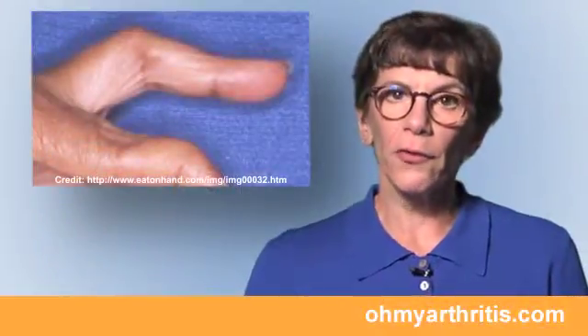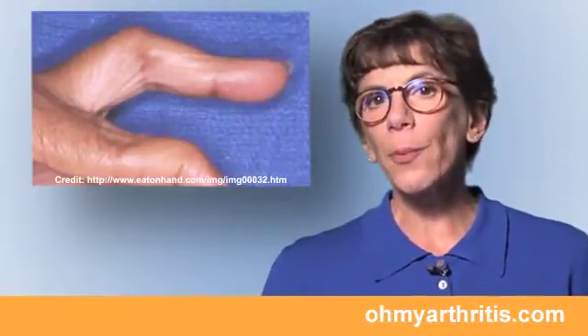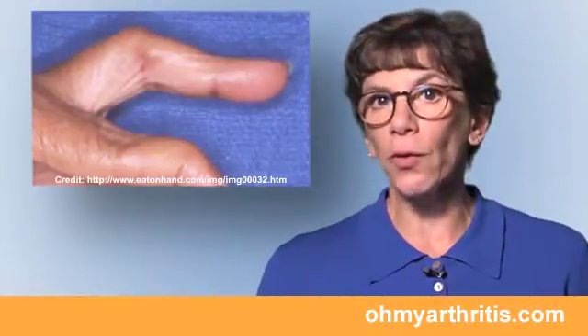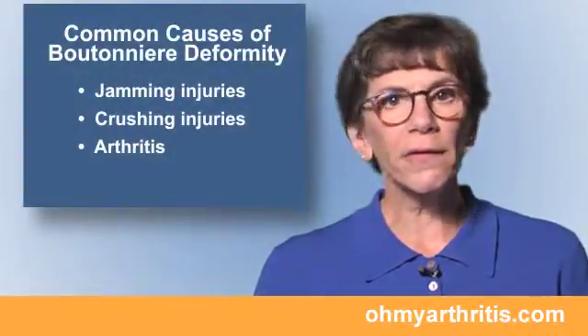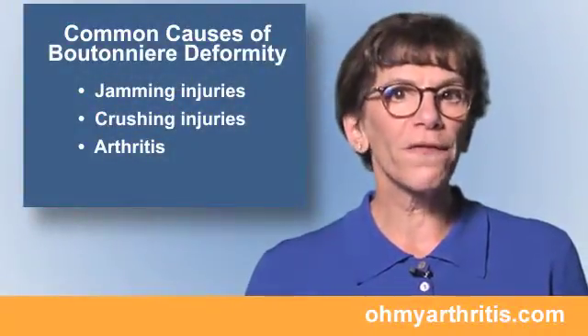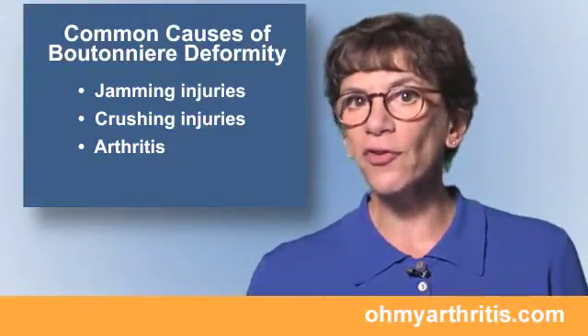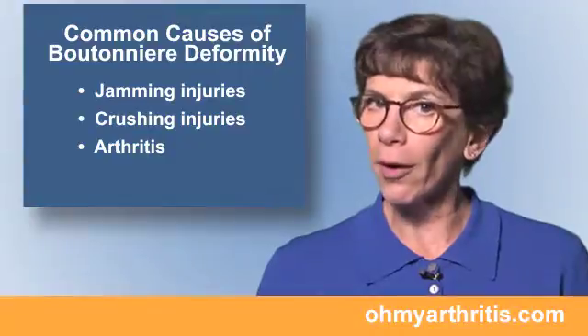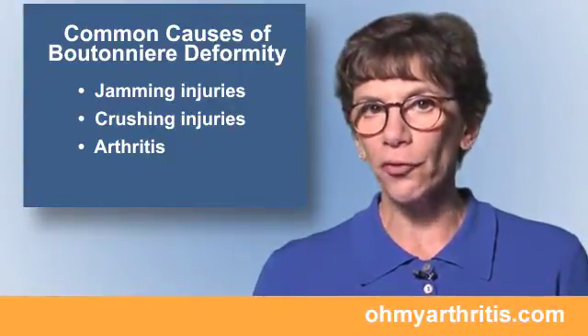A boutonniere deformity describes a finger that is stuck in a bent position at the PIP or middle joint and is hyperextended or bent backwards at the DIP or end joint. Common causes include a jamming injury where the finger forcefully hits something, a crushing injury such as closing the finger in a door, and arthritis where inflammation and bone growth impact the joint.